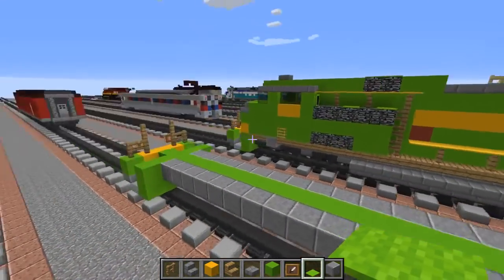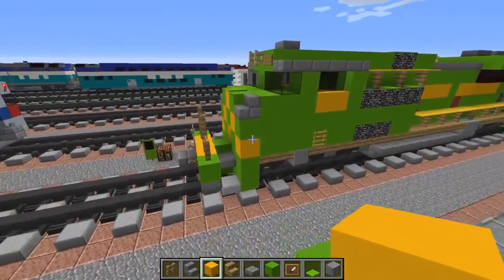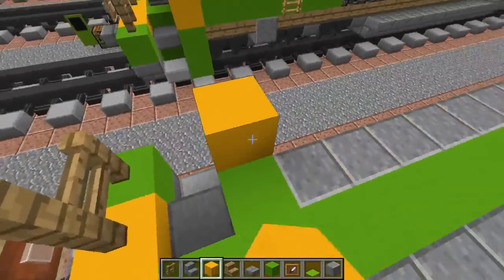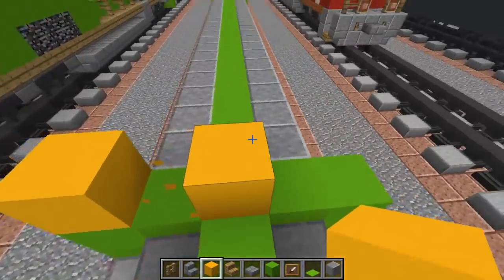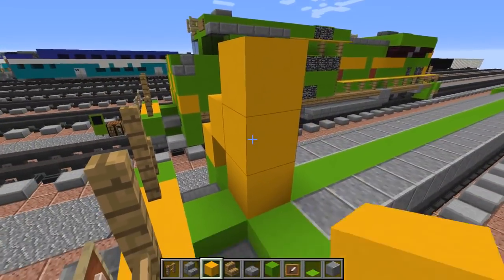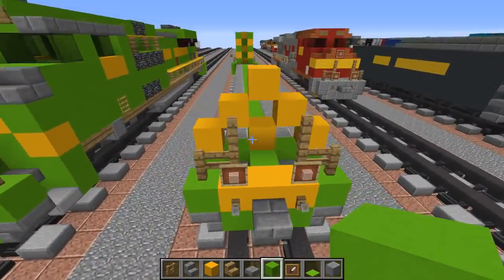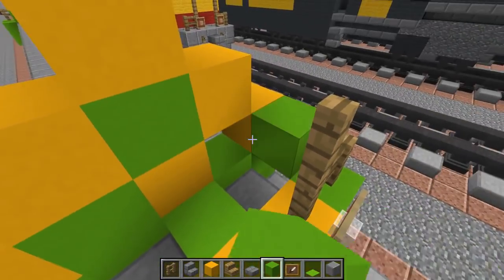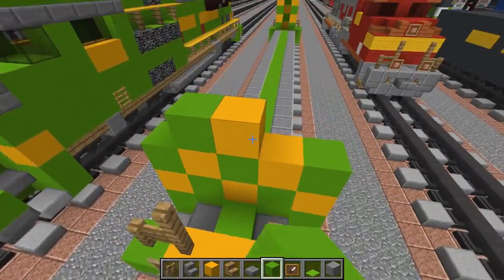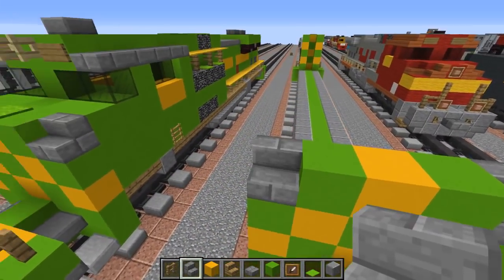Let's go back to the front and start on the hood section. We're going to make sort of a pyramid shape using yellow concrete, and in between them let's add lime concrete, also on the sides a bit at the top. At the top corners we're going to use a stone brick slab.